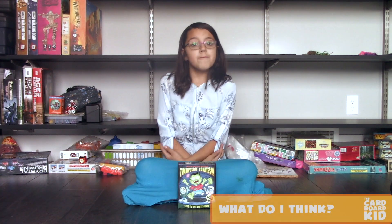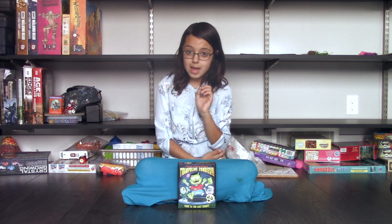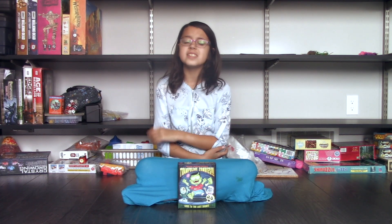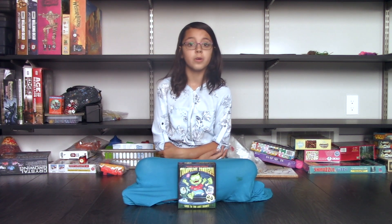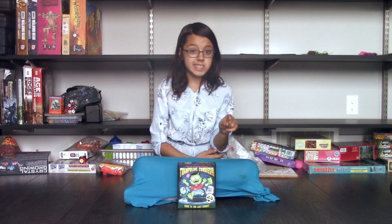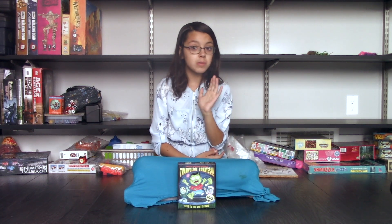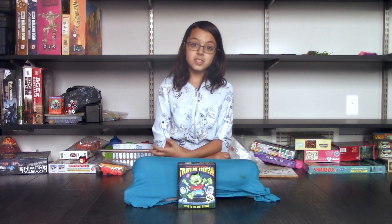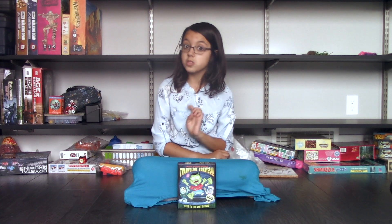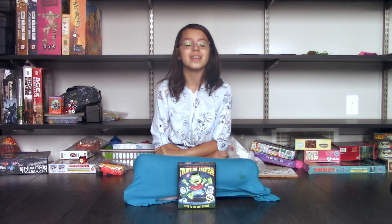When I first played Trampoline Zombies, I thought it was cute. The second time, I noticed that my decisions didn't really matter. The third time, I realized there wasn't much replay value. Fans of deeper, more strategic games should stay away. Even those who love party games will likely think there aren't enough laughs and things to do. It's more fun than the cheap plastic games sold at toy stores, but I can't see kids older than ten enjoying this.